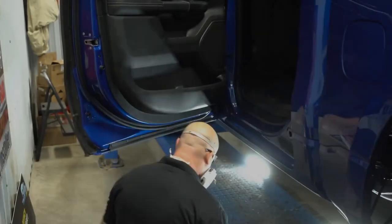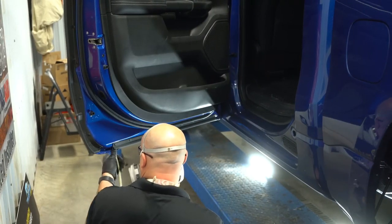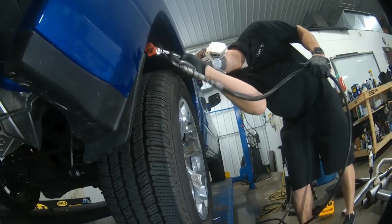It's a two-part process. First, we're going to apply the rust preventative to all the enclosed cavities to protect from inside-out corrosion, followed up by a military spec undercoating application.